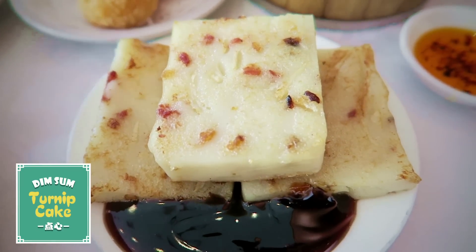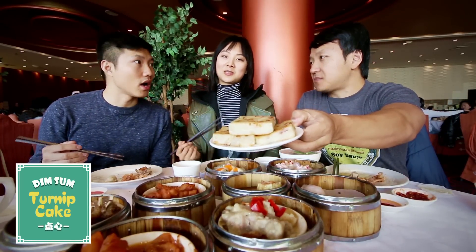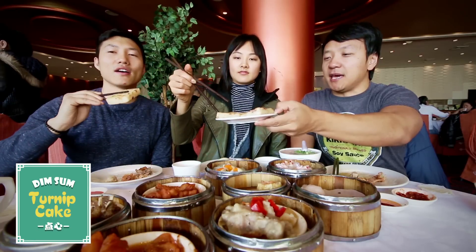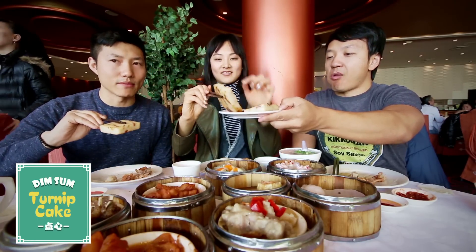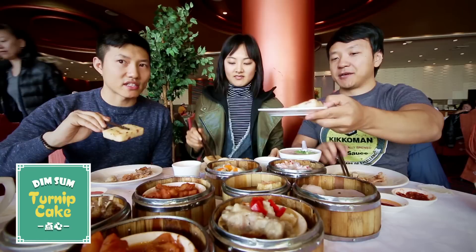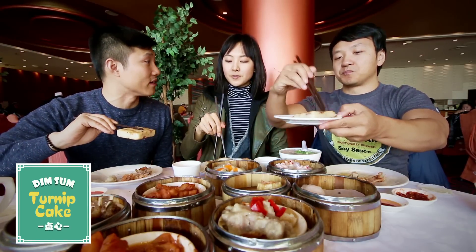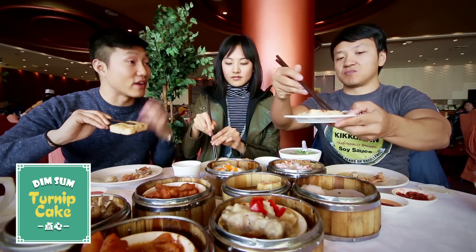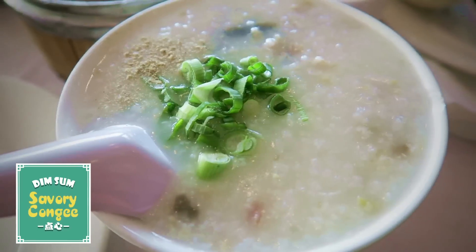Let's do the lo bak go — the daikon cake. This is my nemesis; I don't like this at all. I actually really love it. It's a fried daikon cake, one of the most popular breakfast items in China. My mom used to make this for me every morning, so I have that memory.